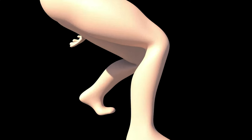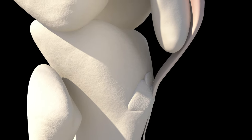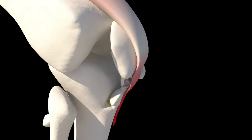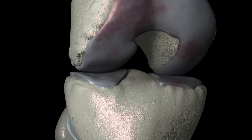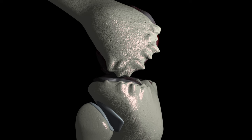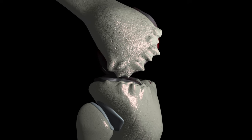Do you have knee pain or a brand new injury that you're looking to get through so you can get back to your activities? Do you have chronic osteoarthritis and you're wondering if there's a brace out there that might make things feel a little bit better so you can keep doing the activities you love?